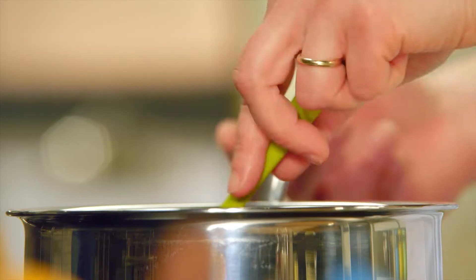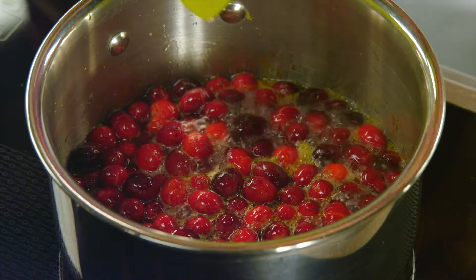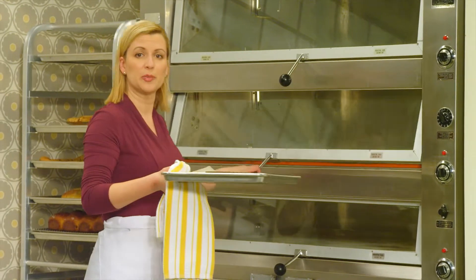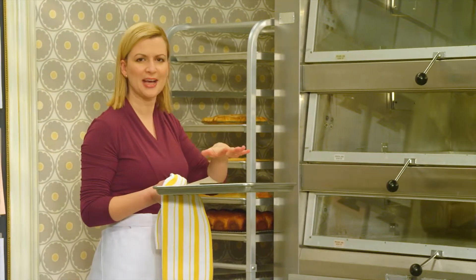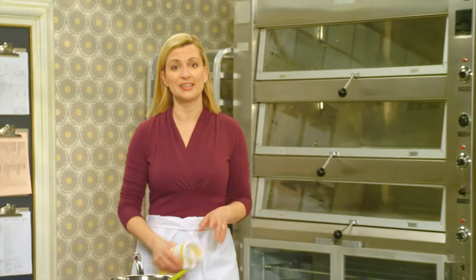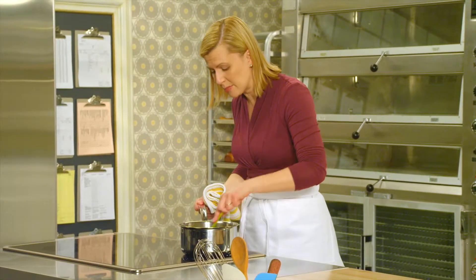It takes about 20 minutes for this compote to cook. After the 10-minute mark, you can pull the cookie crust from the oven. Don't expect any change in color or texture — it just needs that 10 minutes to set and a little more time to cool. That's perfect because I need 10 more minutes on my cranberry compote to make sure all these cranberries pop.